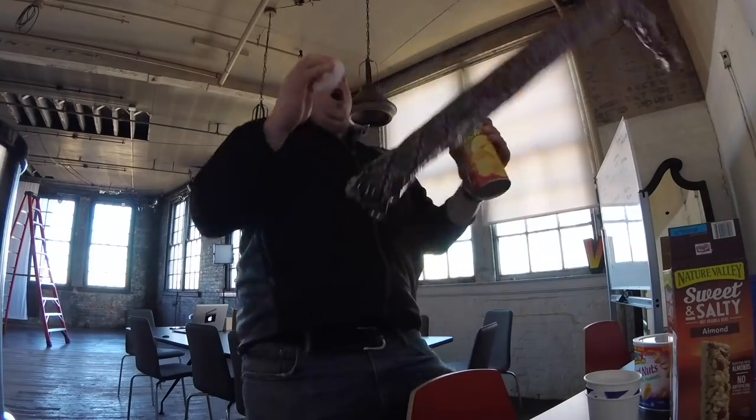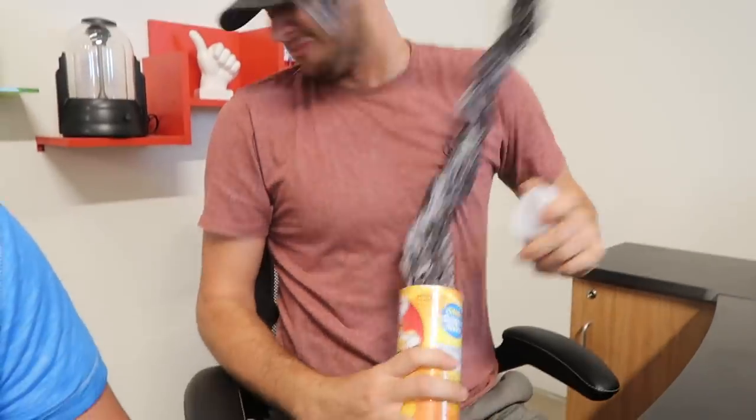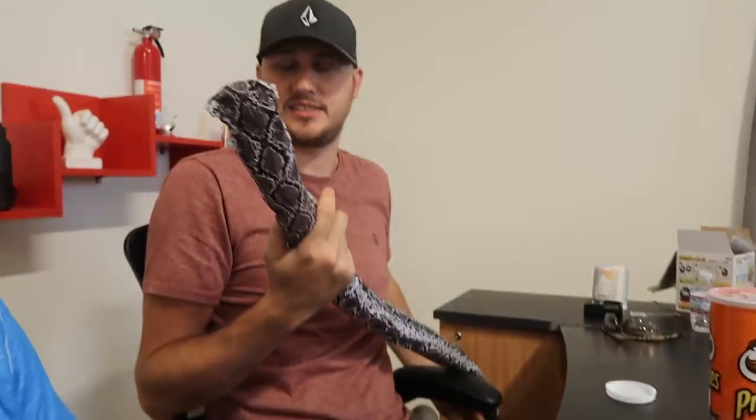The very first prank we're gonna show you guys that is perfect for back-to-school is my magic snake-in-the-can prank. There's a huge three-foot spring snake inside this can. Check it out — when they open it up, it's so surprising, they never expect it. But when someone looks at this can they maybe get a little bit suspicious.